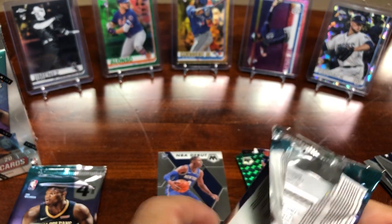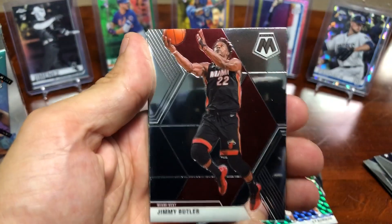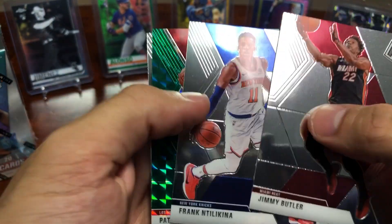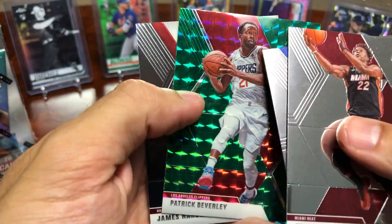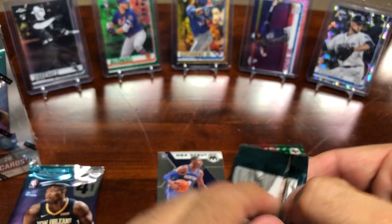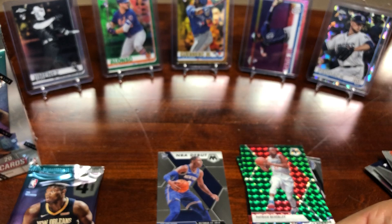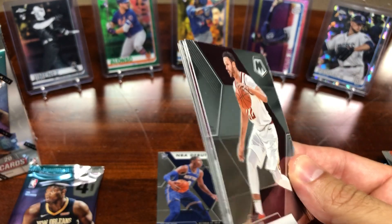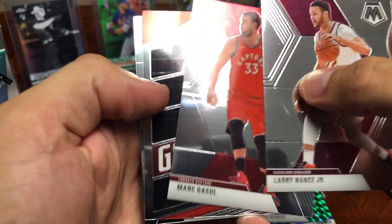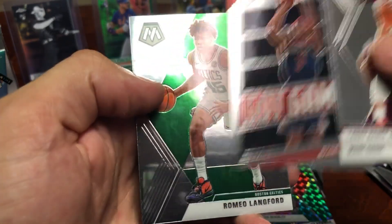A couple more packs in this blaster — see if we can pull something nice, maybe a LeBron or a Zion. Got a Frank Ntilikina, Patrick Beverley, and a James Harden MVP card. Next up we got a Larry Nance Jr., Marcus Saul, and a Bradley Beal got game insert.